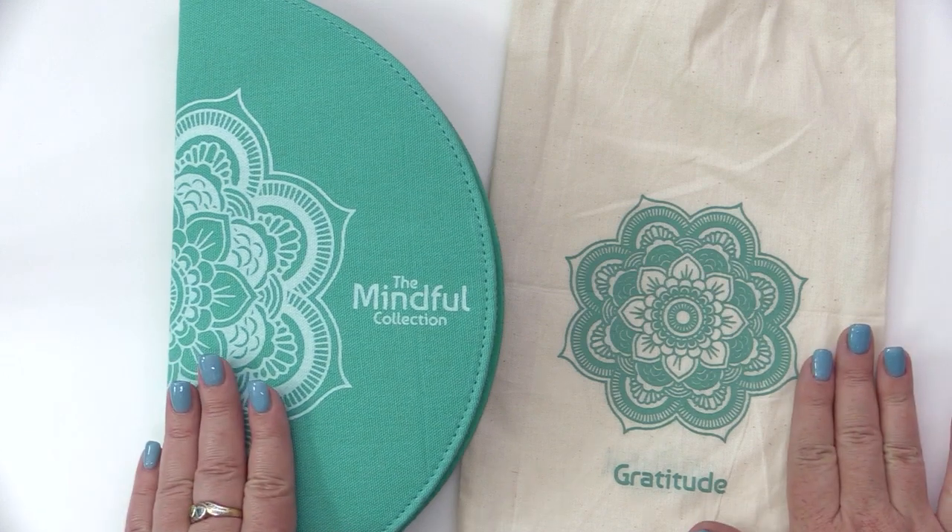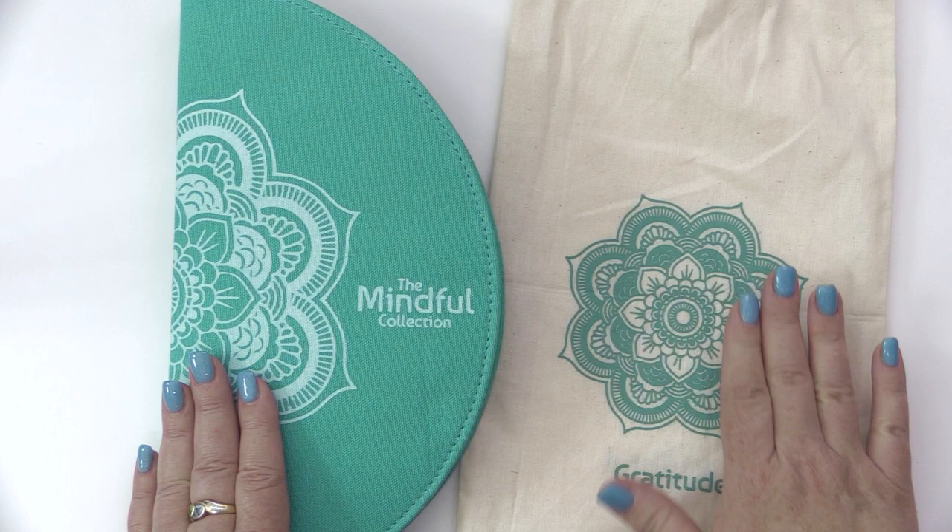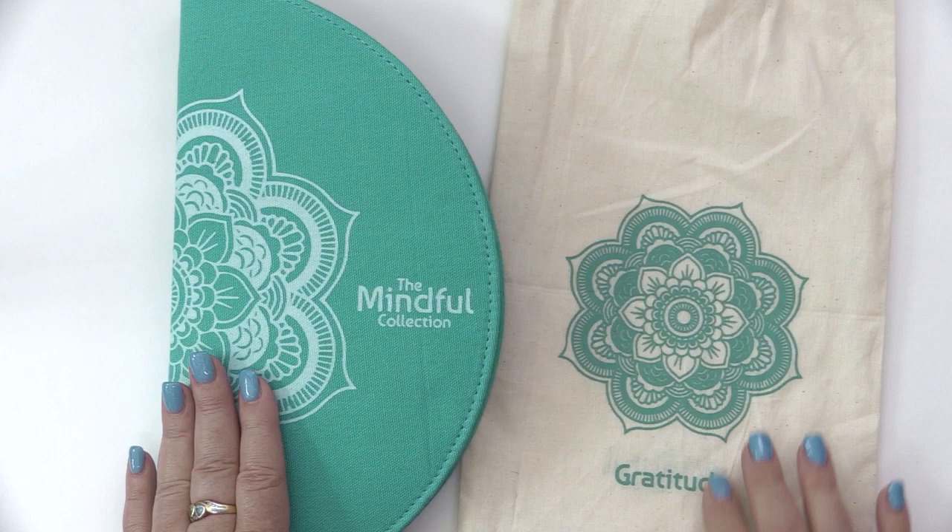This is the Gratitude Set from the Mindful Collection by Knitter's Pride. When you order this set, your needles come in this amazing sturdy fabric case and they also include a drawstring bag. The drawstring bag has the name of the set as well as a beautiful logo, and when you flip it over it says the Mindful Collection.